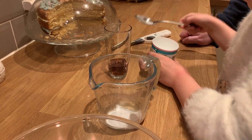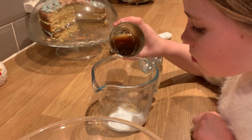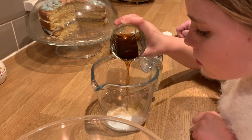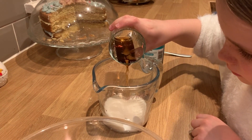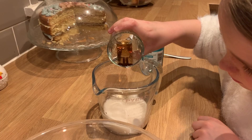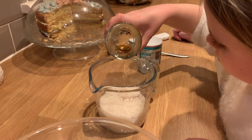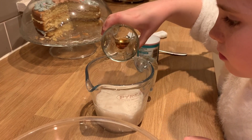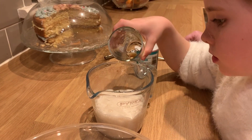Now pour in the vinegar and it should start to fizz, because the vinegar and the bicarbonate of soda are reacting together. It's an irreversible reaction because they produce new substances, and one of the substances they're producing is what we're interested in today — and that's the carbon dioxide. We need to let it fizz for a while because we want the carbon dioxide to come out with all those bubbles.